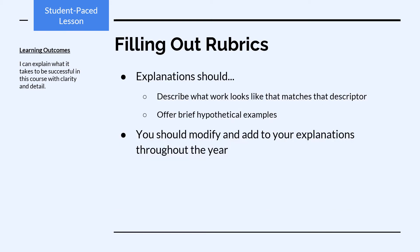In your 'This Means' statements, your explanations should describe what work looks like that matches that descriptor. You should also offer brief hypothetical examples to go along with your definitions. And you should modify and add to your explanations throughout the year.